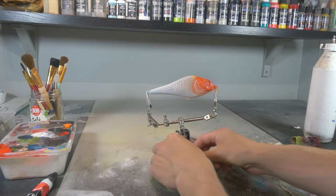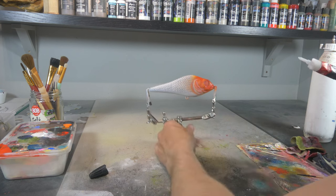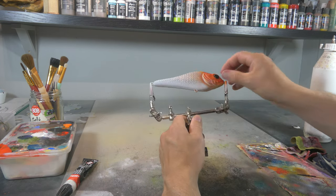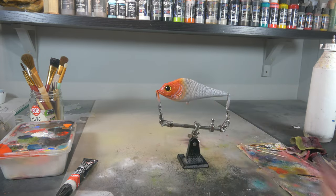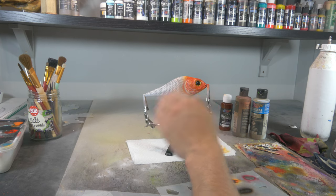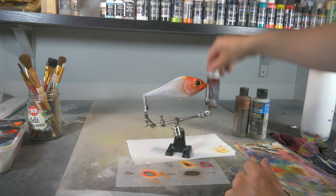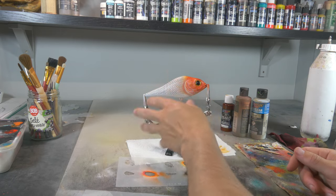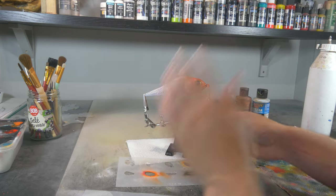Now I'm gonna put these glass eyes in from Lure Blanks, and then our lure will be finished — ready for a clear coat. I changed my mind a little bit and I'm also gonna paint a little fin on both sides using a stencil from Lure Blanks and some Wicked Detail Raw Umber, which is this nice orangey red-browny tone that's gonna fit really well with the red head and the white body.